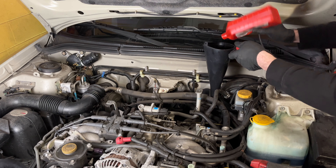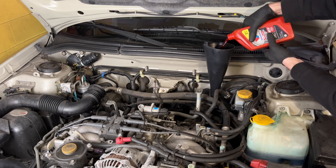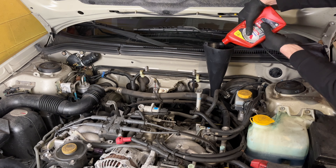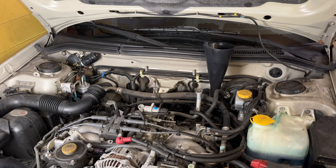I got six quarts of ATF out of this — just basic ATF fluid, nothing special. I like Valvoline — it's just what I used when I was 16, so I tend to look for Valvoline.